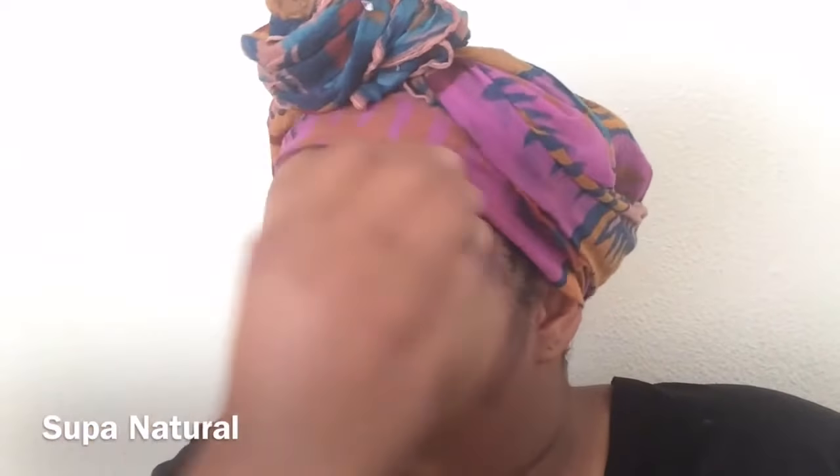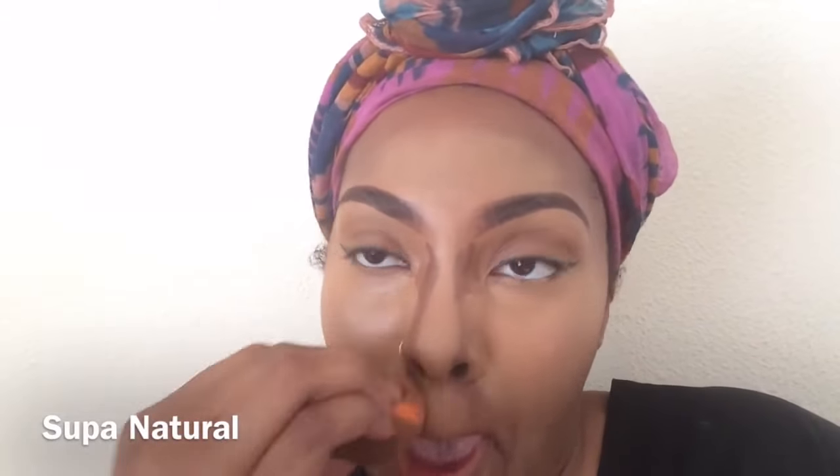I'm spraying that with my NYX Dewy Setting Spray and it's doing the job. Everything is coming together — you just want to work and blend until you feel like your face is where it needs to be, like you can go out and feel like 'I look beat, I worked it out, yes.' When you feel that, that's when you know you're done. I also added a little contour under my nose while blending down there, just to add a little depth.